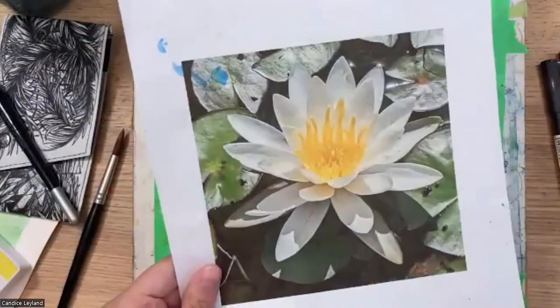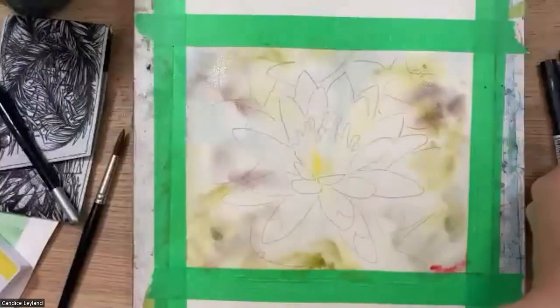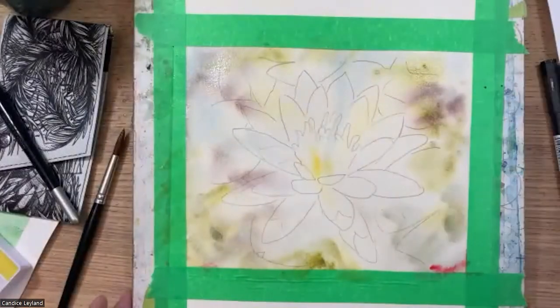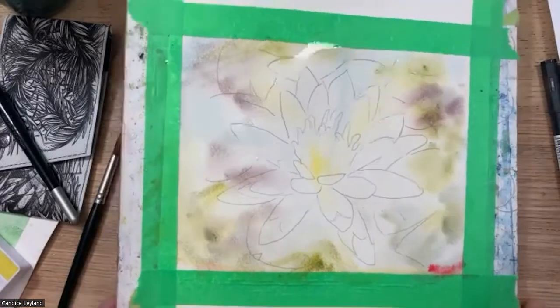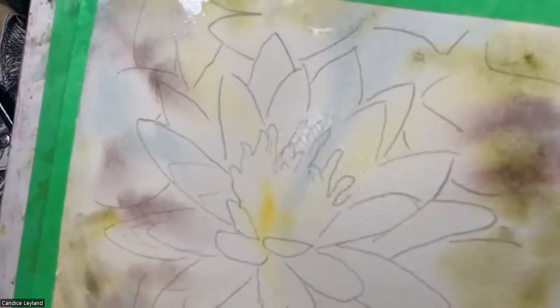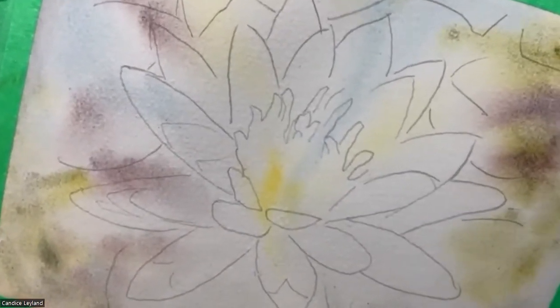I've got my reference photo right here. I'm going to let it dry and answer some more questions. You can see there's still a lot of moisture on the paper, creating beautiful blends. The colors from the Graphitent line have that granulation and beautiful texture, which gives a lot of interest.